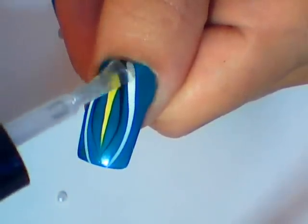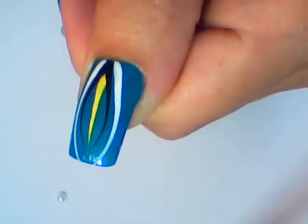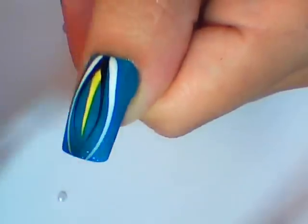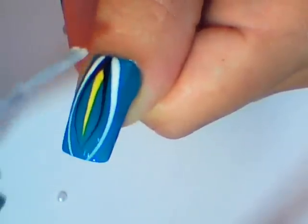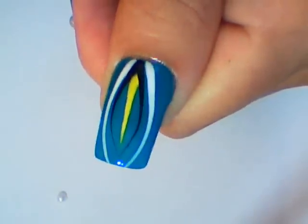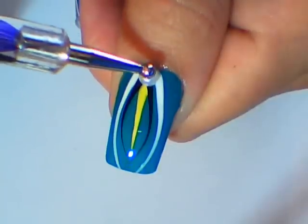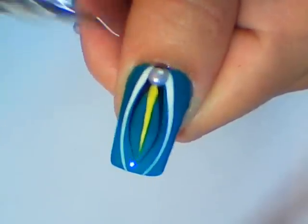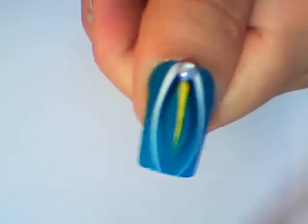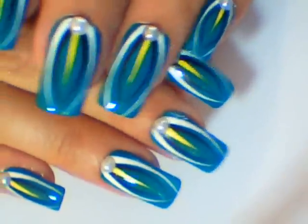Apply top coat, and add a 5 mm pearl at the base of your nail like this. Apply a second layer of top coat and you're done.